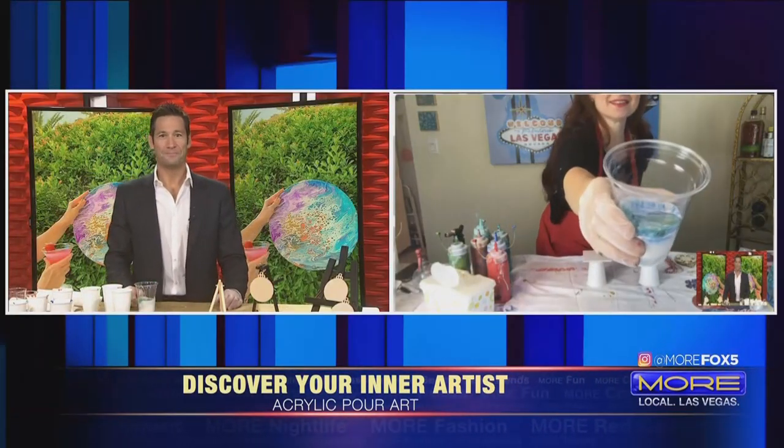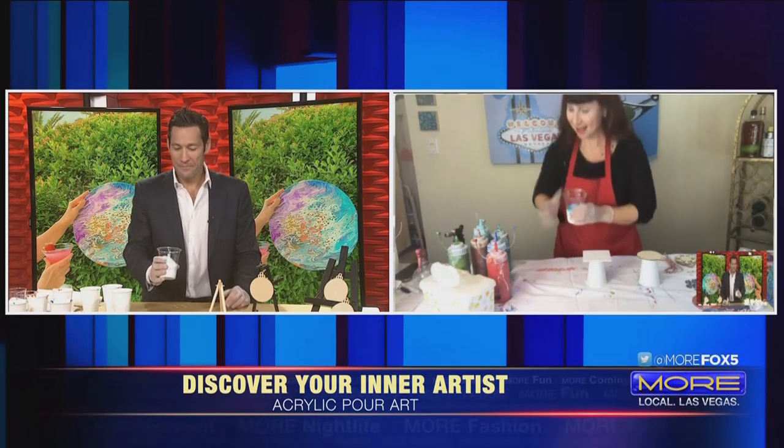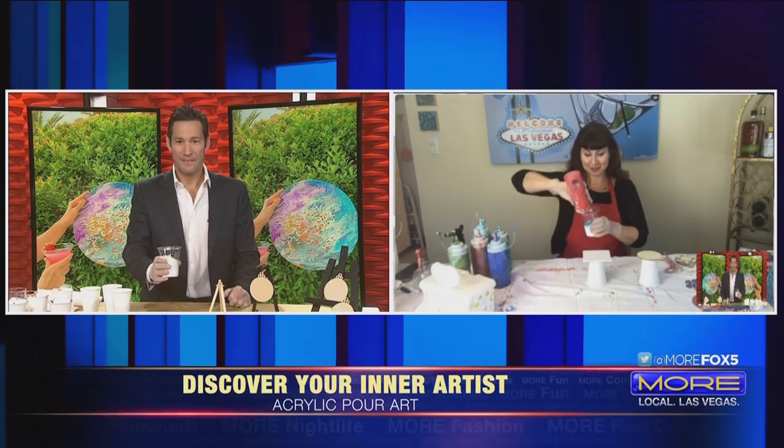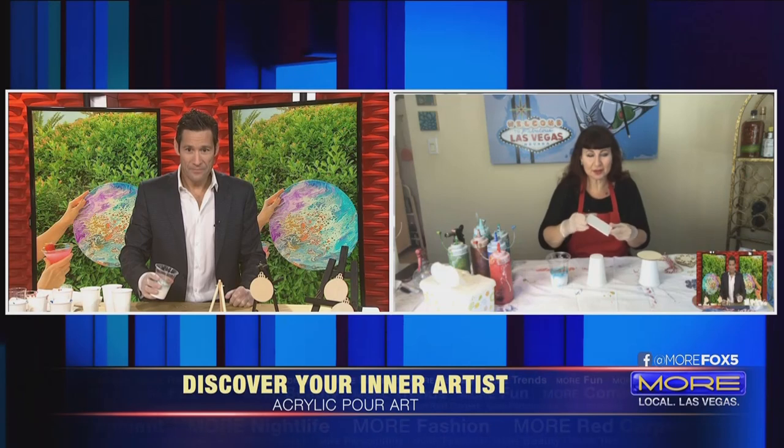It's going to start looking like just a big, fun mess of colors. Then the fun starts — you're going to dump a puddle of it in the center of the canvas, and then start tilting it around. It's going to spill everywhere. I would say about three quarters worth.